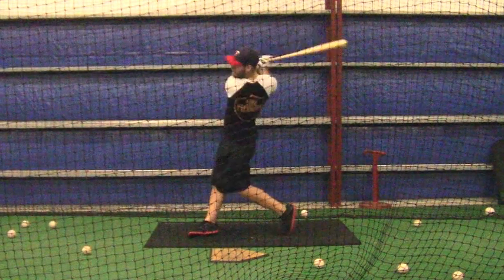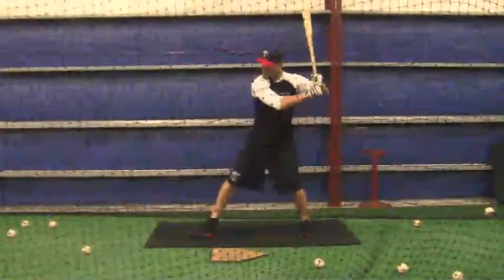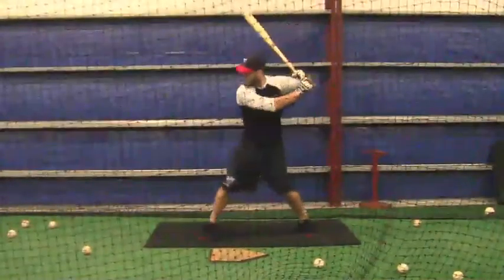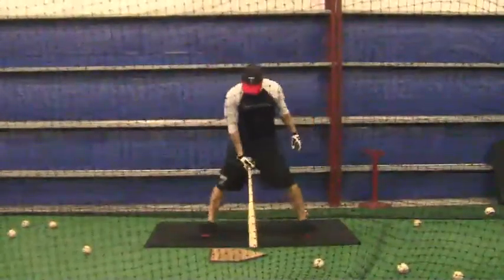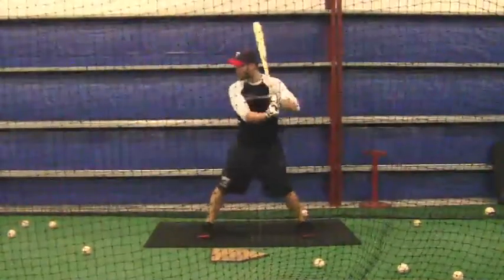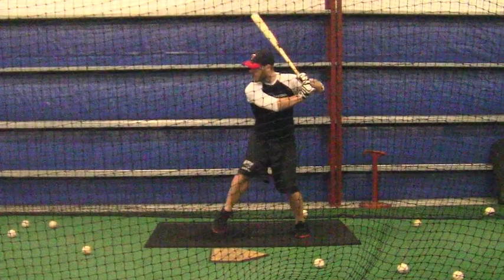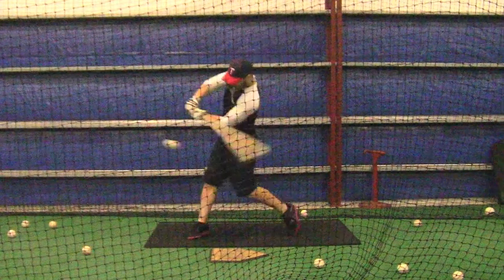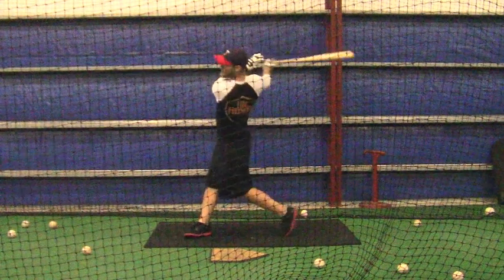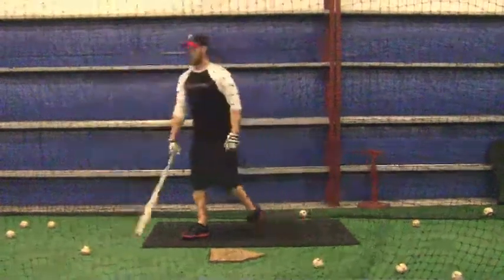Alright, that was a nice swing right there. Alright, that's what I'm talking about right there — kept your foot from rolling over at contact.